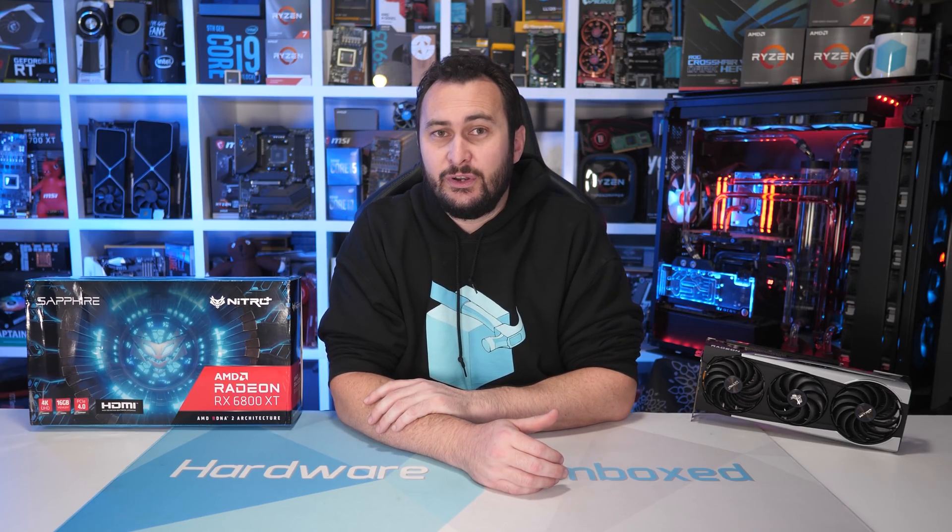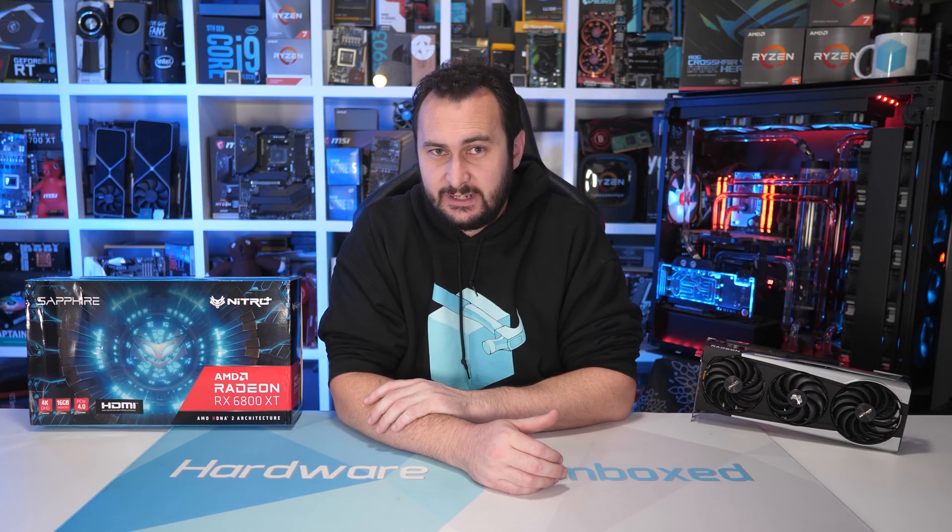Welcome back to Harbour Unboxed. Today we're checking out Sapphire's new Nitro Plus Radeon RX 6800 XT, and I am very keen to check this thing out, given that the 5700 XT version was one of the best models we came across. There are a number of changes here compared to the previous 5700 and Vega Series Nitro Plus models. Without wasting any more time, let's take a close look at the card, tear it down, and then get into some benchmark results.